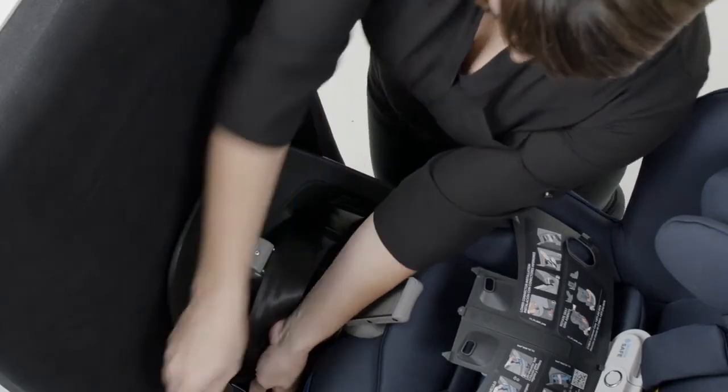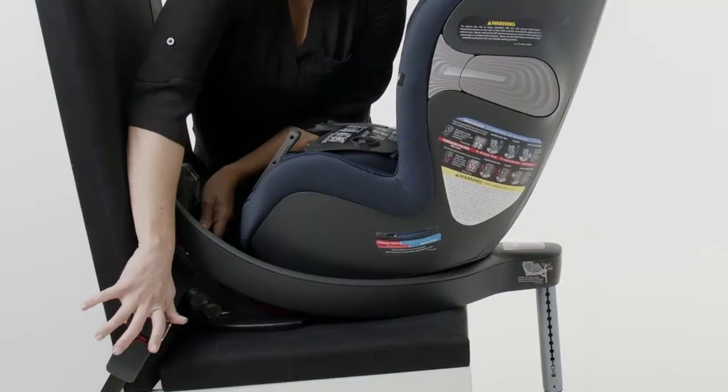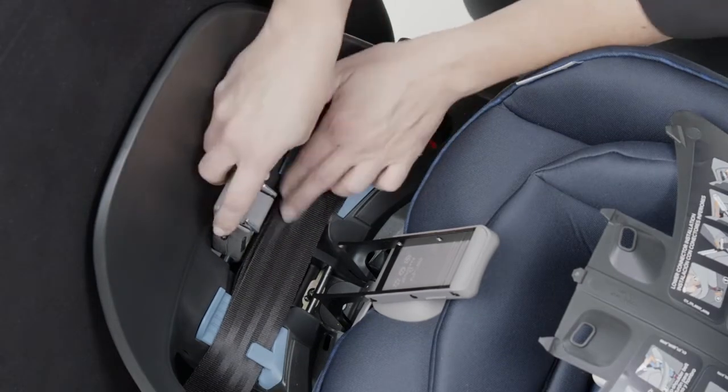Route your vehicle seat belt through the openings on the sides of the base and through the blue belt guides. Buckle the belt. Pull the shoulder belt to remove any excess slack and make sure the belt lies flat without twisting. Place the belt tensioner over the seat belt.